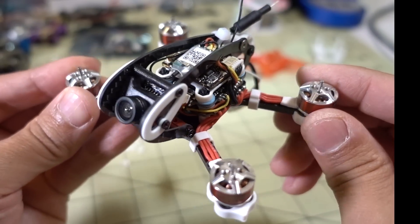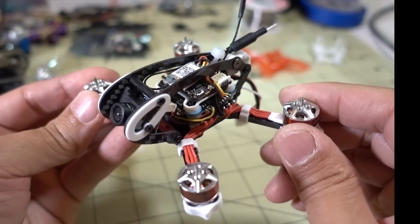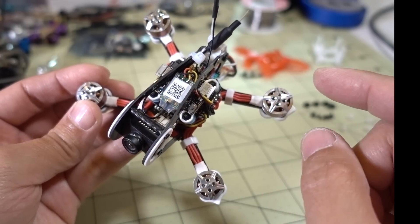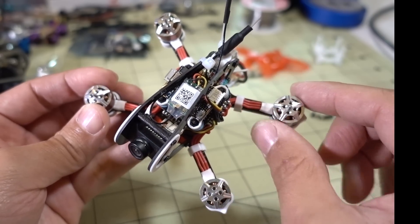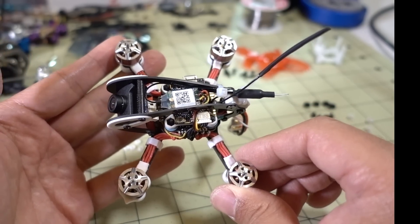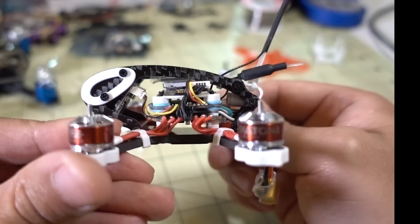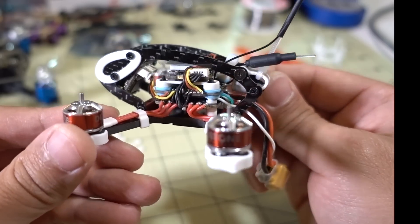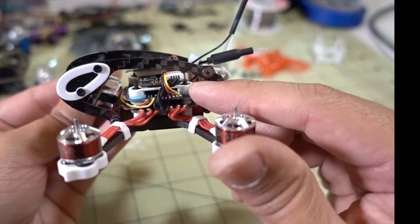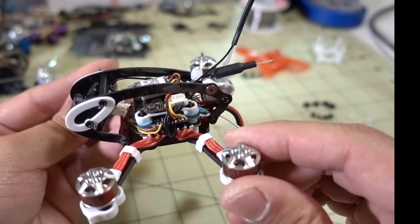I'm going to have a separate video on the video noise issue since that's going to attract a lot of attention. I'll also have a flight demo using the version 2 props — they're using Gemfan 1940 props instead of the 2040s for a little more clearance. This is how you do the swap, and I think it's going to be more durable in the long run versus that plastic cage that broke a lot in crashes. Maybe they should have used a steel M2 screw instead of nylon, but we'll find out. If you have any questions, let me know and I'll talk to you guys in the next one.